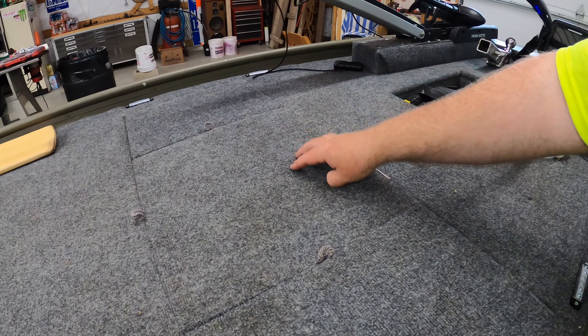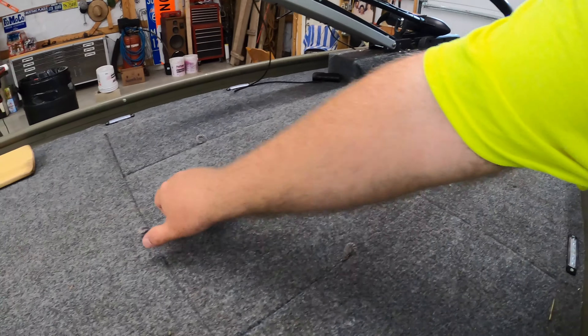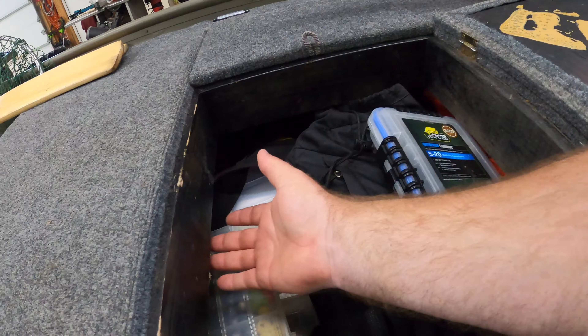I've also got, in this center compartment here, an underglow light — I think it's this switch, and I'll show you that in a minute. I've got a light under here so that when you open this up, there's a light down in here that will shine.